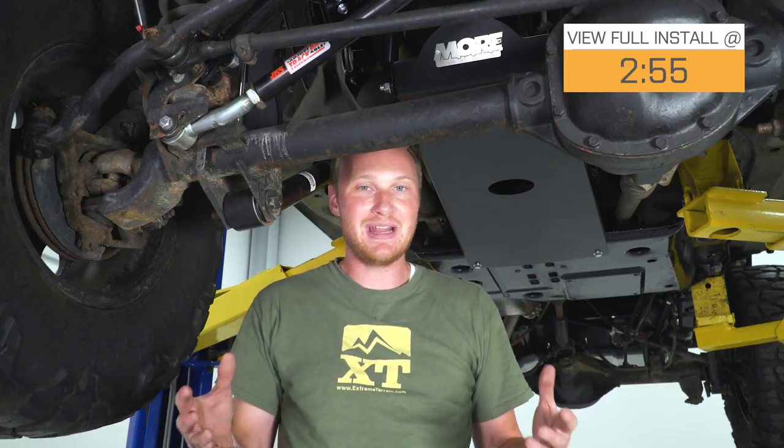Adding skid plates is always a good idea if you're somebody who does some serious wheeling — whether you play on the rocks, in the water where there might be an obstacle you can't even see, or you're just running trails where there might be a tree stump or roots. Anything that comes up into the underbelly of the Jeep can cause damage, and skid plates will help you avoid that.